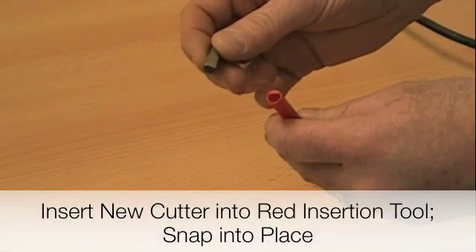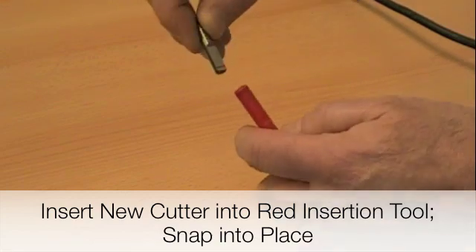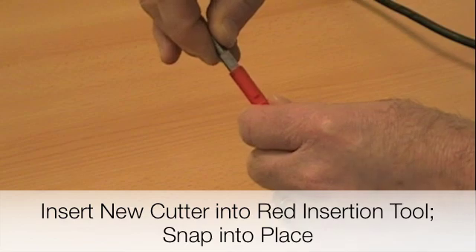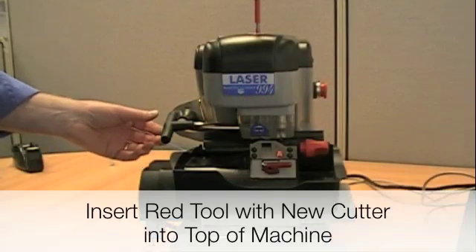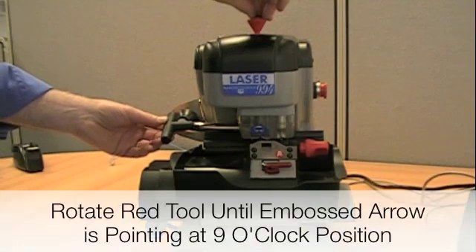Insert the cutter into the tool — there is a flat side on the tool and a flat side on the cutter. Insert it and snap it into place. Then insert the cutter into the top of the machine where it says patent pending, making sure that the embossed arrow on the tool is facing the 9 o'clock position.